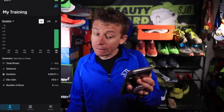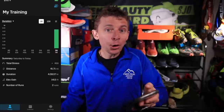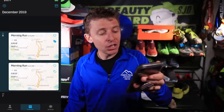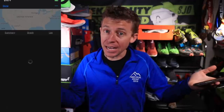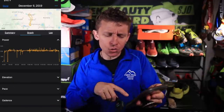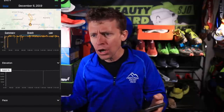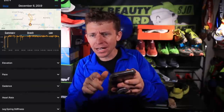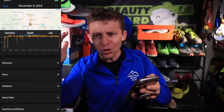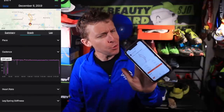I'm pulling up the Stryd app on my phone — all new data to me. According to this it says I was running 6:54 per mile, which I don't really buy. It says my leg stiffness was 6.9 — let me know in the comments what that means. My cadence was 181 per minute — that might actually be more accurate than the watch. Elevation gain is way off, over a thousand feet. My power was 212, and on Strava it shows 282 — so who knows.